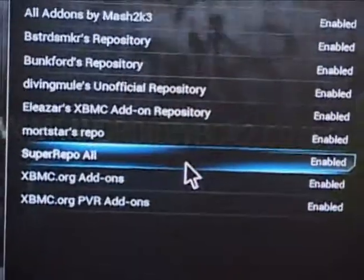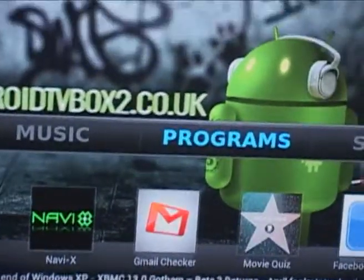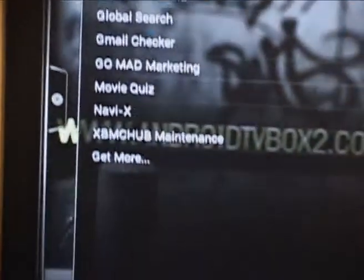It has been enabled, as it tells you there as well. You would come out of there and this will now be in your programs. Using the d-pad again, click on programs, go to program add-ons and you see it there.